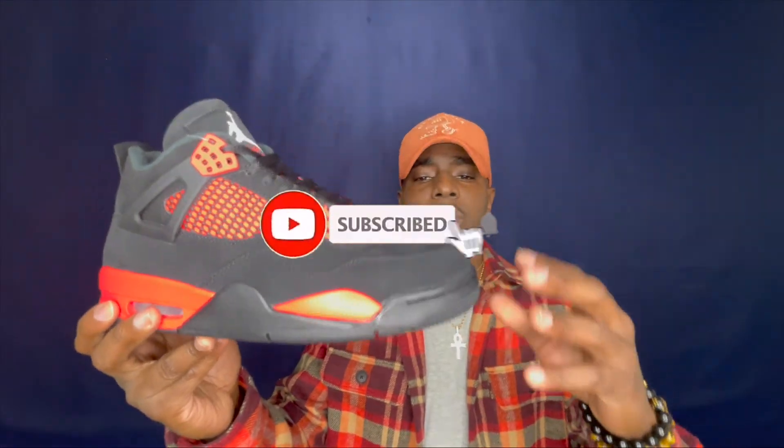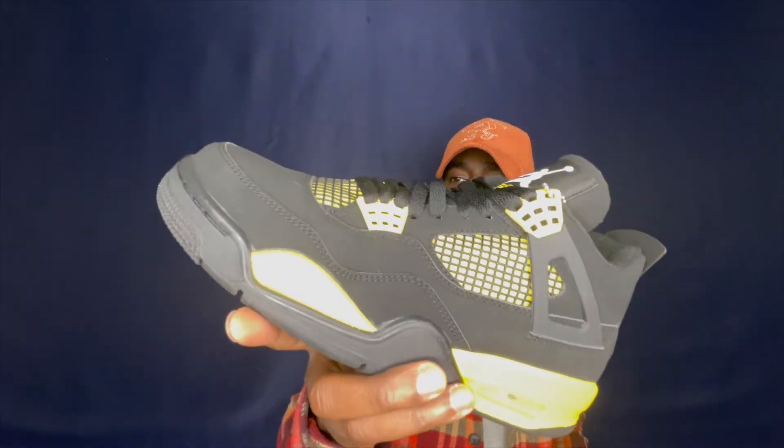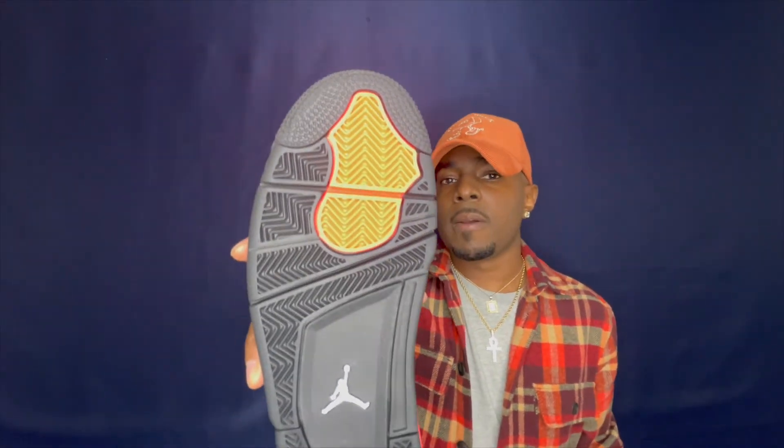It's premium nubuck — nothing too crazy, but I'll say the nubuck on this shoe is a little bit better than the 2012 joints. Just looking at both you can see this one is a little bit better. If I had to choose between the 2022 releases, it would have to be the Yellow Thunder. At the bottom you've got your traction pad, red and white Jumpman at the bottom, and a see-through outsole. Overall, you can't beat it. A lot of people say they didn't like the shoe or the quality, but I feel this is something you actually have to have in the collection. It's not something you'll wear every day, but to say you at least have it — I'm glad I doubled up on this release.